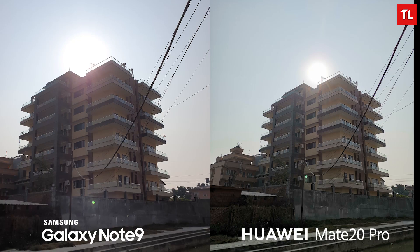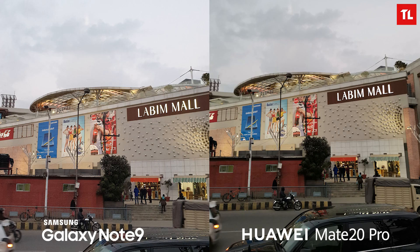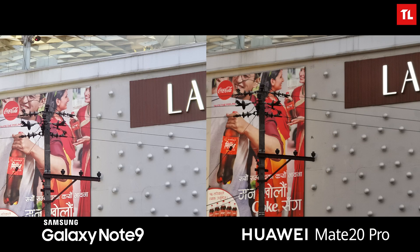Checking out how well these phones handle sunlight — the sun is right above the building in this picture, and you can see some lens flare in both images. Overall the Mate 20 Pro does a much better job: details of the buildings are preserved, whereas the Note 9 loses those details. The grass and walls also have better detail on the Mate 20 Pro. In the next shot, the dynamic range, detail, sharpness, and color profile are all better on the Mate 20 Pro, both at normal zoom and when zoomed in.